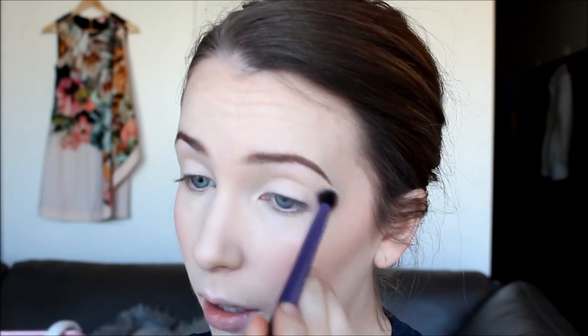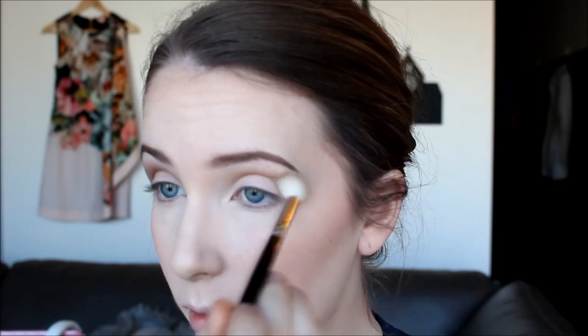For the eyes, we're starting out with the colour Foxy from the Naked 2 palette — just a matte cream eyeshadow — placing this all over the lid. Then with a really fluffy blending brush, I'm using the colour Tease from the Naked 2 palette. This is a very cool-toned medium brown, like the perfect transition colour, and I'm just blending this into the crease. You also want to put a little bit of this colour under your lower lash line and really smoke it out — don't be too timid, you can bring it quite far down. This balances out the eye and makes it look a little more sultry.